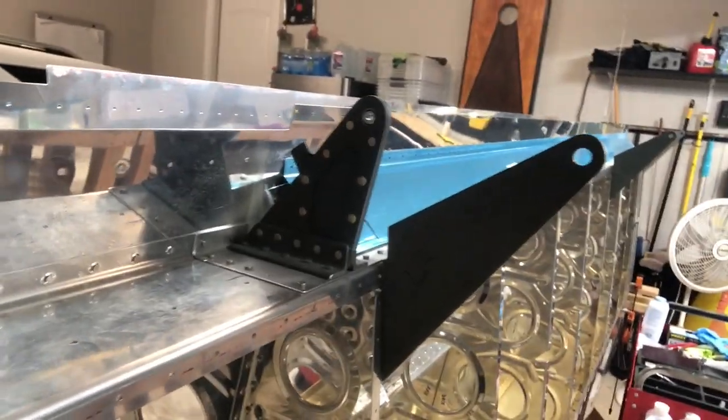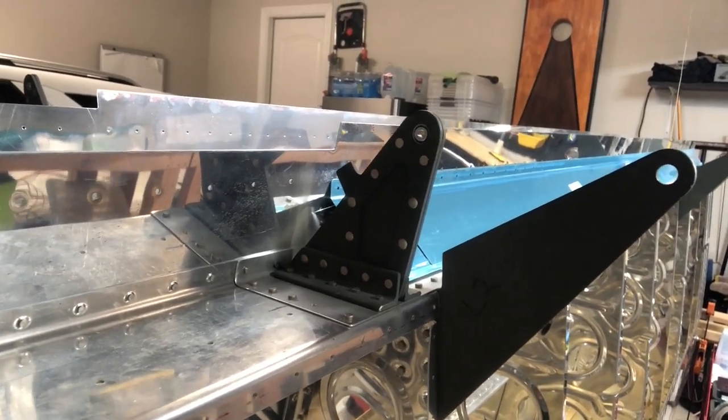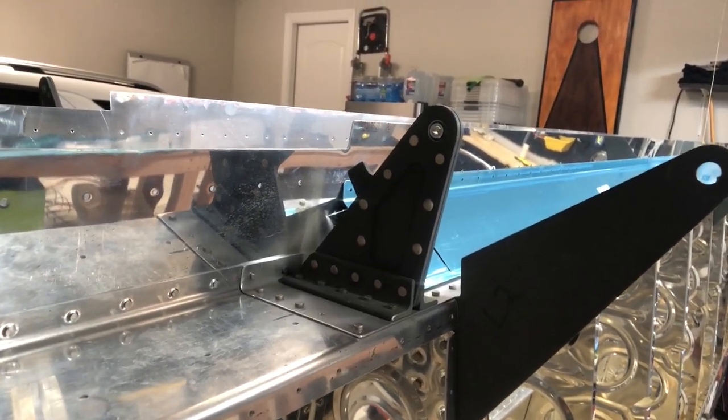Hey fellow YouTubers, Ryan Gromfin here with Pilot Rhino, and today I'm gonna show you some of the work I had to do on the aileron service bulletin bracket that was done improperly by the previous builder.